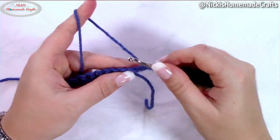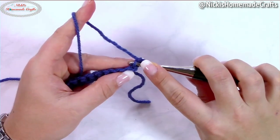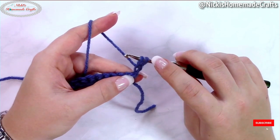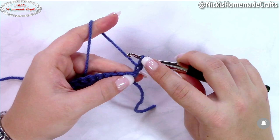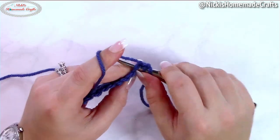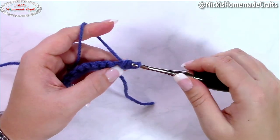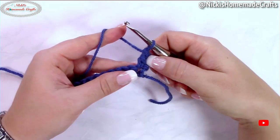Now you're going to crochet linked crochet stitches. Insert your hook into the second chain from the hook, yarn over and pull through. The linked crochet stitch we're doing is linked double crochet — this is your yarn over for the double crochet but it's linked. Insert your hook into the first stitch, yarn over and pull through. You have three loops on your hook; yarn over and pull through two, and yarn over and pull through two. That is your first linked double crochet stitch.